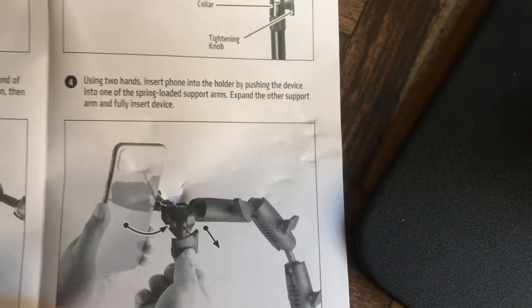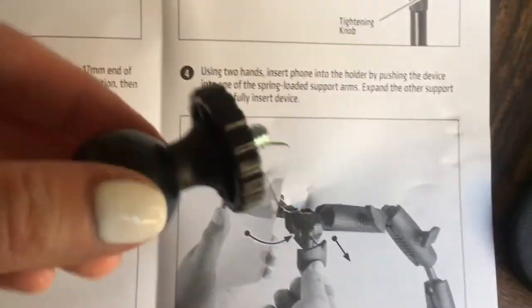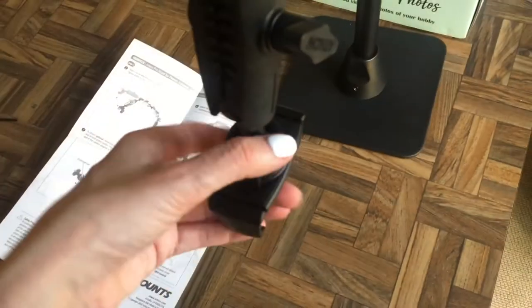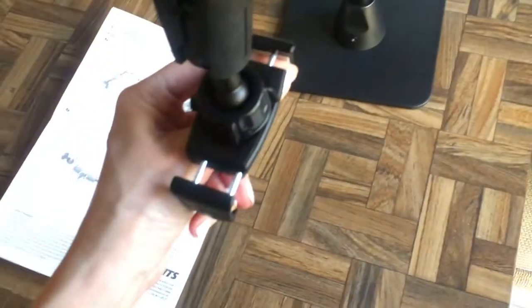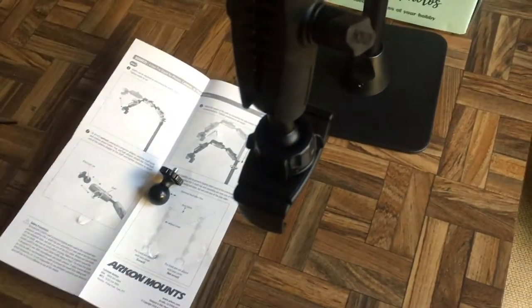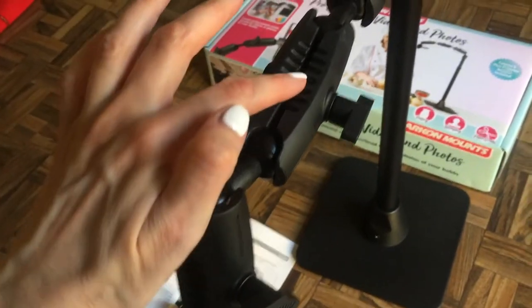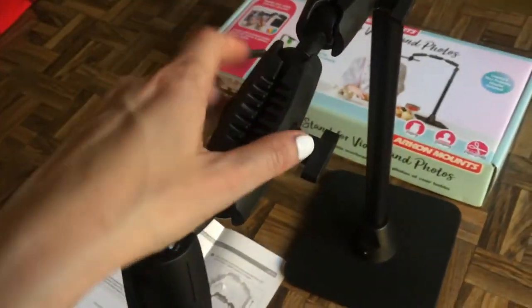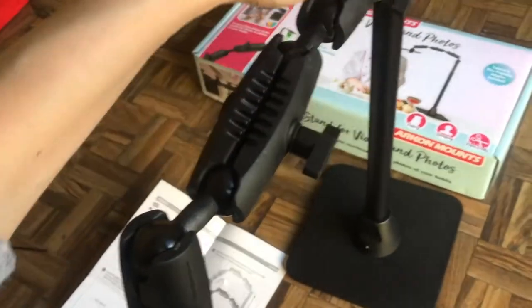Then my phone goes there. And then I'm wondering where this part comes in. Oh great, this is awesome! For this, let's say if I'm recording something right here — so my camera is here. It opens super easy, it's pretty flexible. I can't show you my phone right there because I'm recording with it. It goes like this, and then here you can open and close to just assemble and choose how high you want to go.